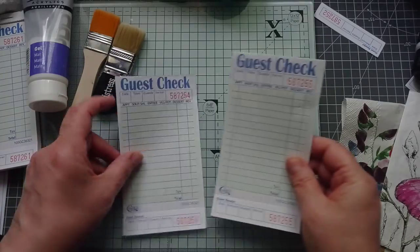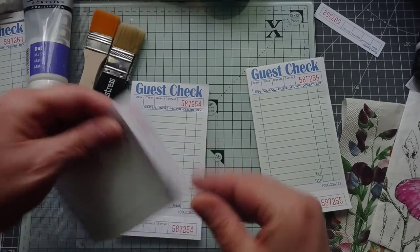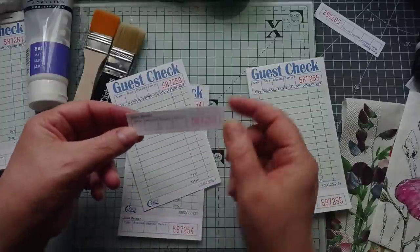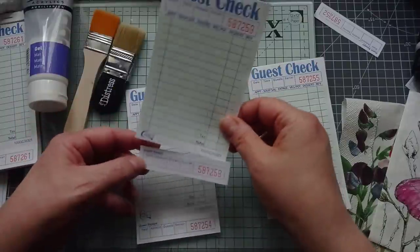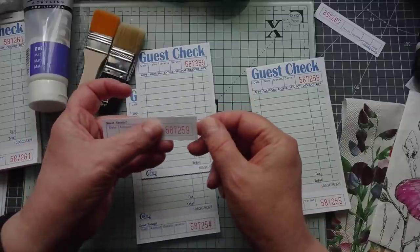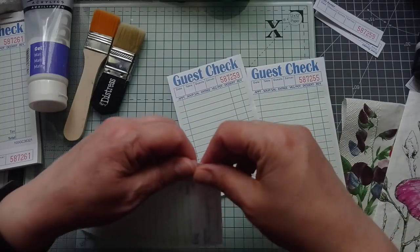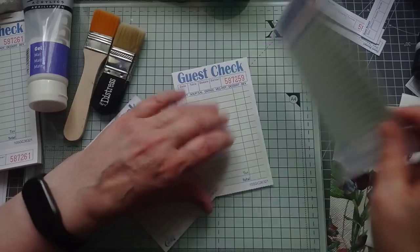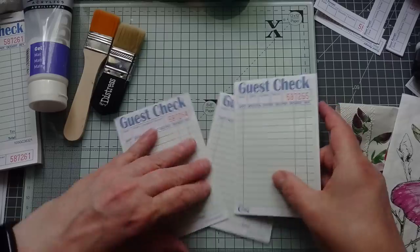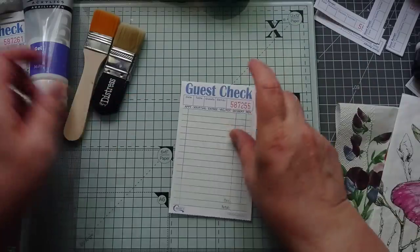Right, so I'm going to grab my guest checks. What I've done is I've torn this little strip off. So you get your guest check and then you've got your little tear-off strip. I'm going to use that for something else - that will make a brilliant ticket on something. So I'm tearing my bottom strips off and I'll just do them all at once.